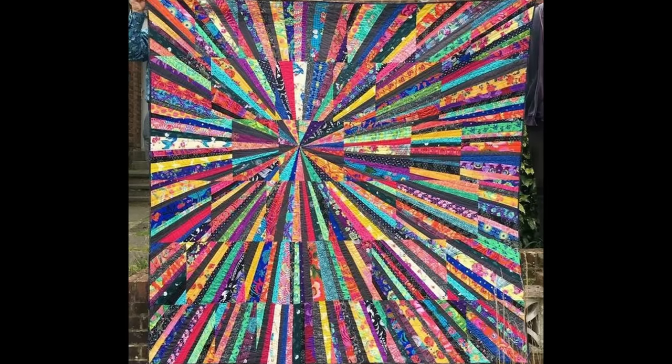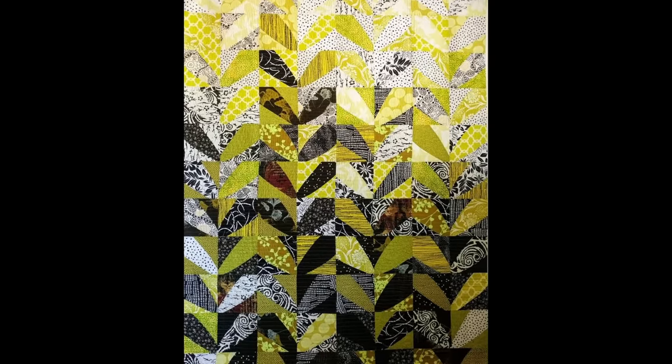What if when I say scrap quilts, instead you imagine this, or this, or even this? These are all scrap quilts, but they're very different from one another. There are many ways to get a planned and unified look while using scraps. Today I'm sharing just four simple methods or formulas to get you started.